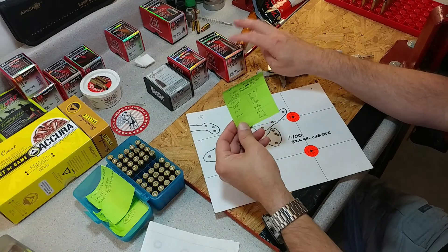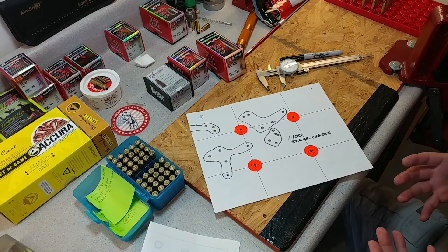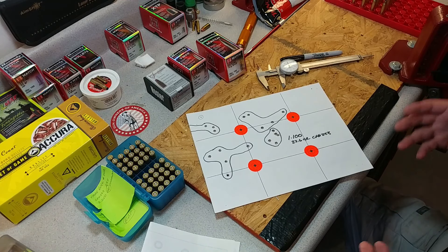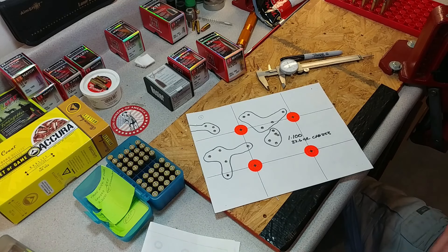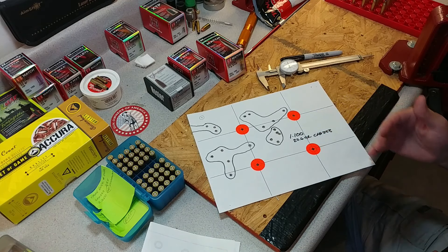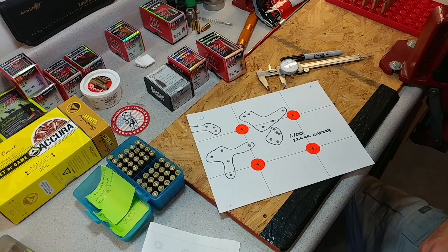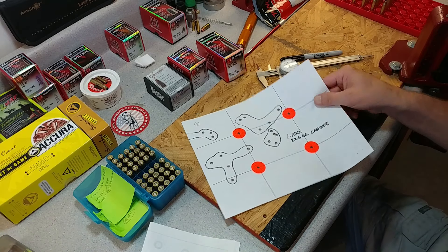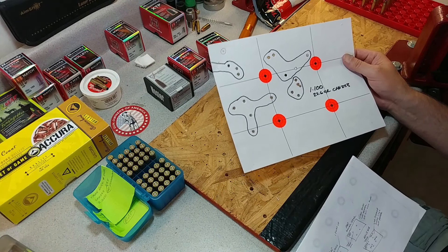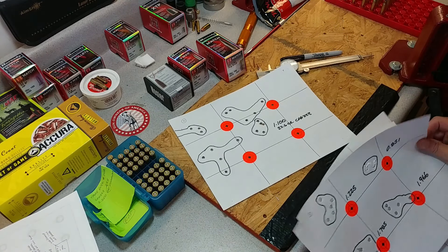I'm not fully giving up on the 75 grains, but I'm definitely not going lower than 22.6. Something started going right, so I'll load up more rounds with some of these higher charges. I always try to find the least charge amount that still shoots accurately - I like to find that first node by watching group size. I don't have a chronograph, so that's how I do it until I get one.